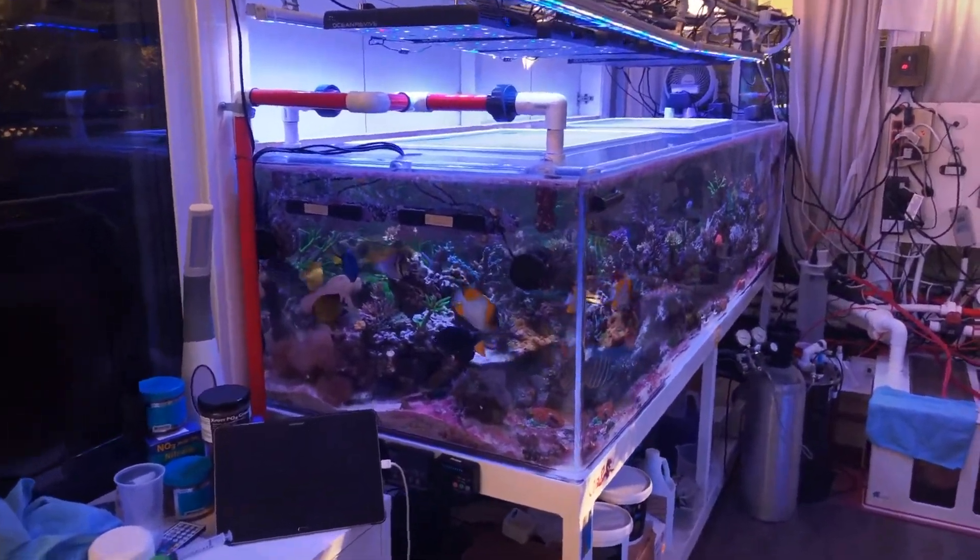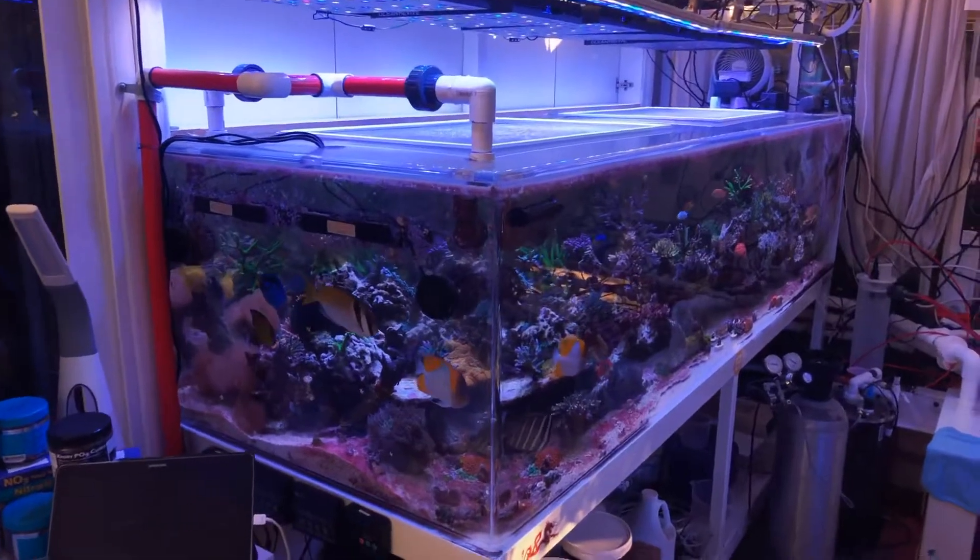Hello YouTube! I just want to make an update video on my tank.